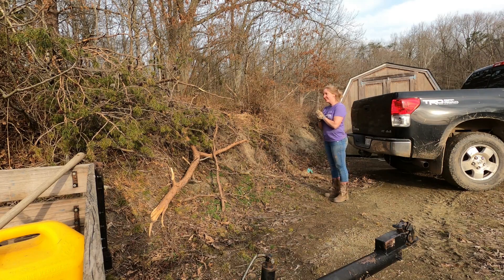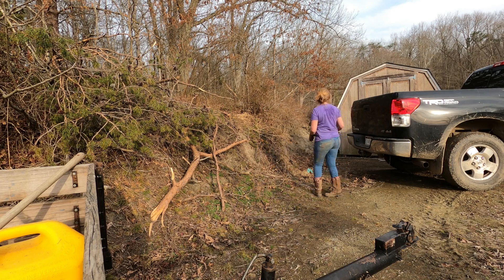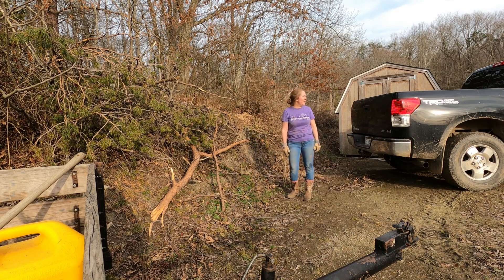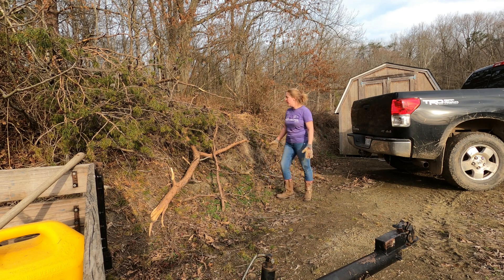We'll drag them trees out of there, honey. Put them in the truck? No, I'm not picking those up — that's like a thousand pounds of wood laying on the hillside. So drag the trees out and put them where? Honey, I've told you eight times we're going to drag them down to that burn pile. Oh, okay.